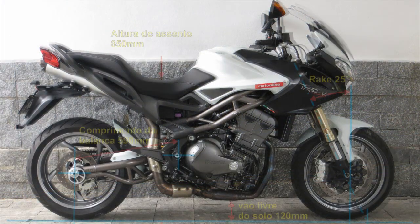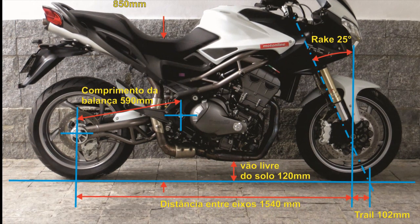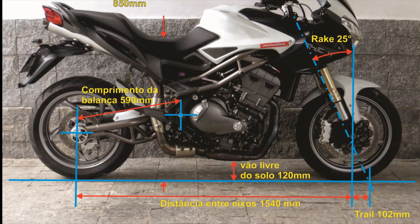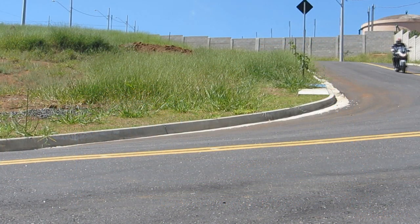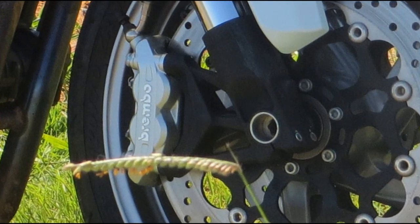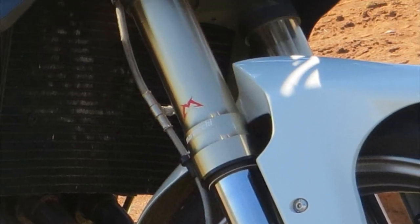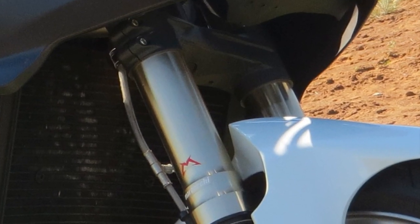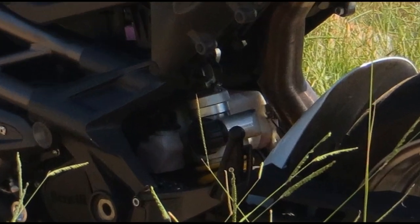A trail motorcycle with 17-inch wheels up front is more like a supermoto than a trail proper. Brakes and suspension work together to make the package very homogenous, with excellent responses from each of these components, supported by a structure as stable as the best — both at the front and at the rear.